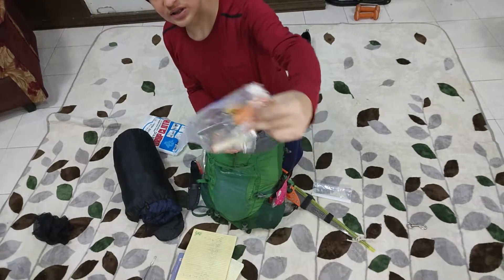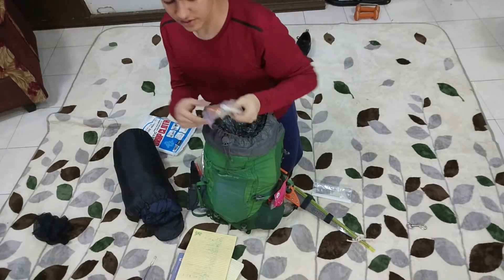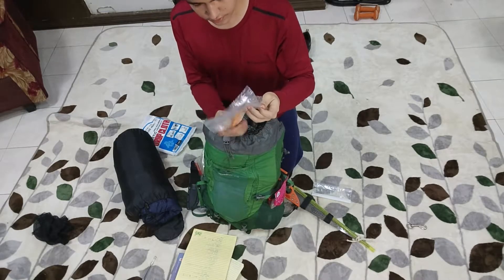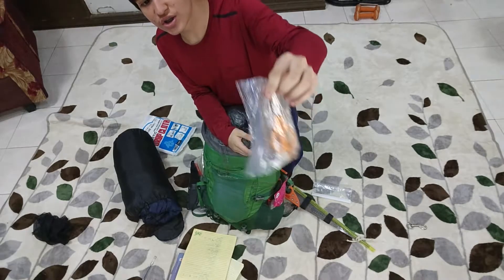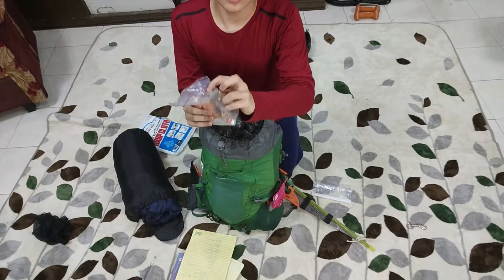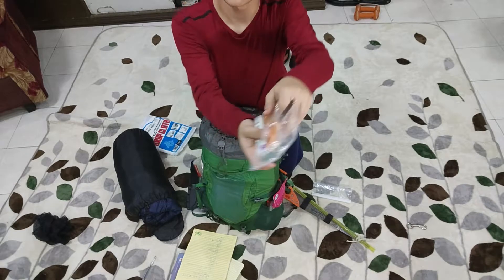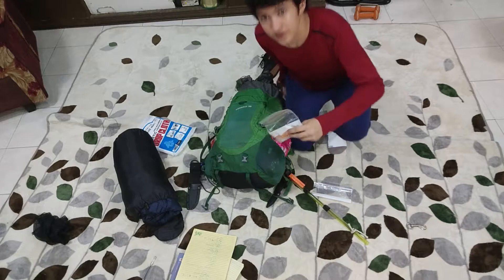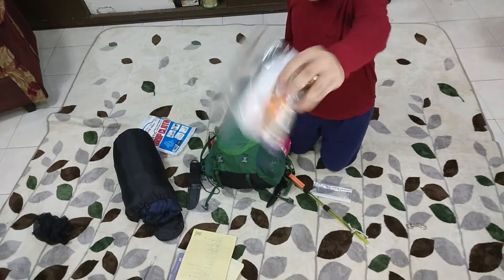Three more lighters and scissors — because, you know, why not. I'm gonna quickly change the Ziploc bag for this because, as you can see, the scissors clearly went through — there's a hole right here. So I will change that real quick. Okay, I have changed the Ziploc bag.